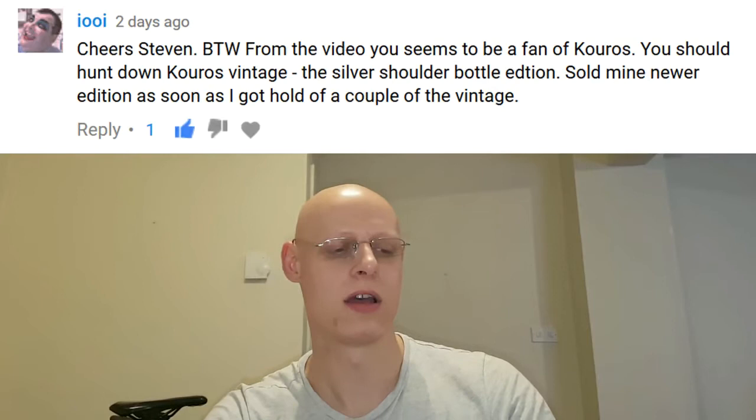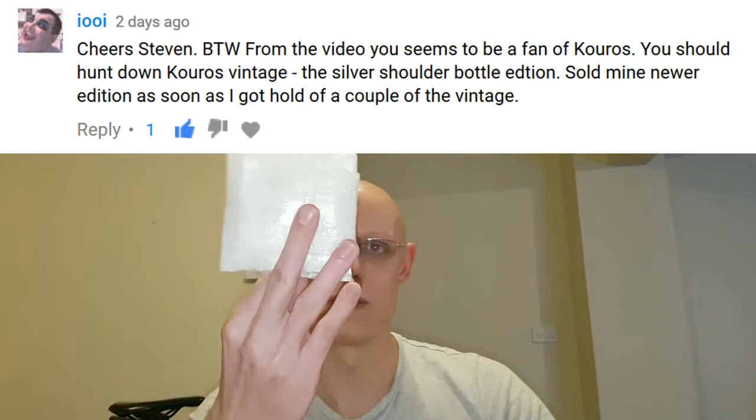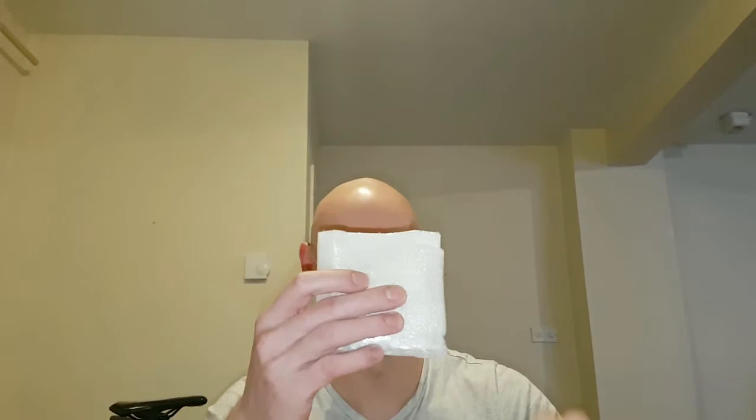Hey everyone, it's Stephen here again. I've done a recent video where I was selling some fragrances and one of my subscribers said, 'Oh, you like Kouros, you should try the vintage Kouros.' So kindly, I've now been sent a little decant package. I've yet to open this and it looks like there are quite a few little vials in here.